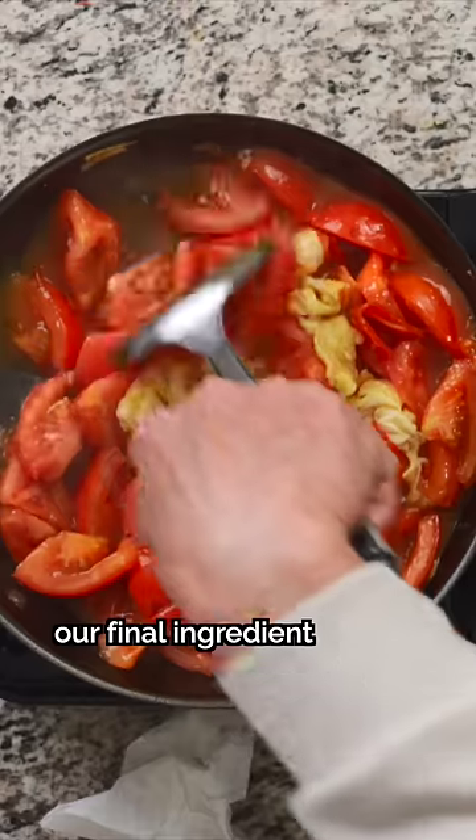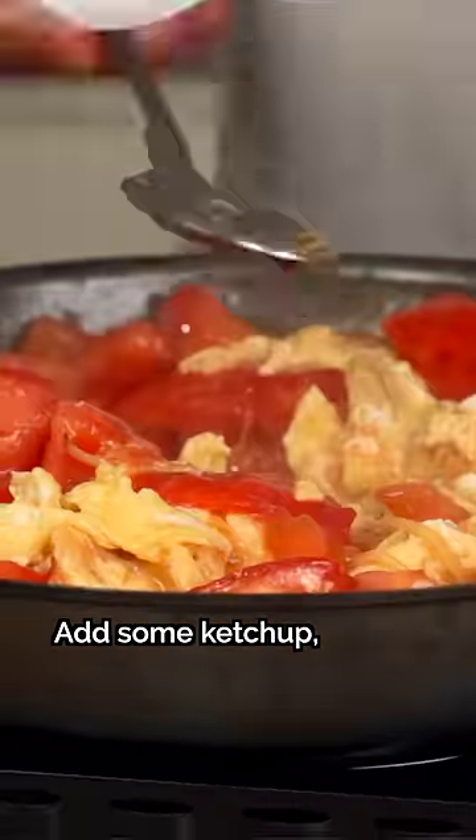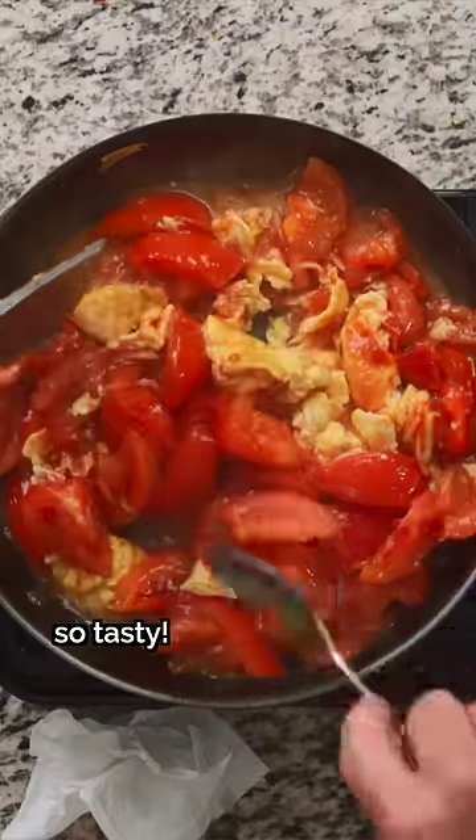Now it's time to add our final ingredient that'll really elevate the dish. But first, turn off the heat. Add the cap — the color will be more beautiful. Then add the spinach. Now we get to enjoy.